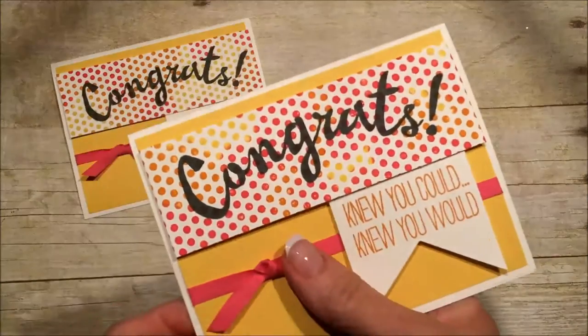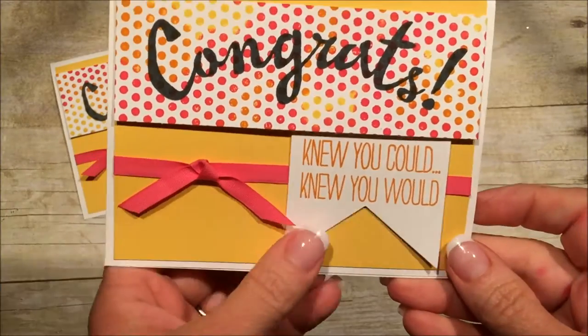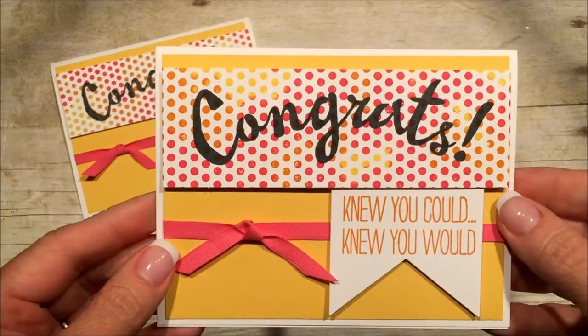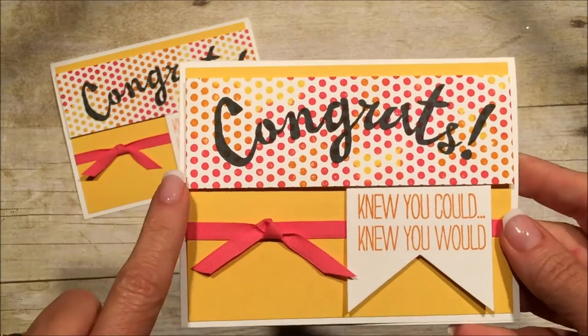I'm in the process of making my congratulations cards for my teammates who did super well last month. I'll tell you a little bit about these stamp sets — they're going away pretty quickly, but you still might be able to find them somewhere.